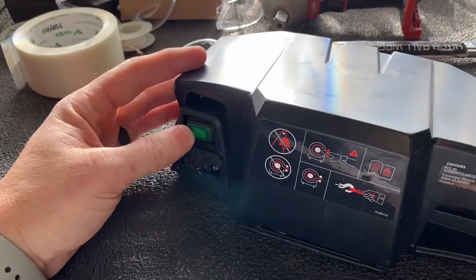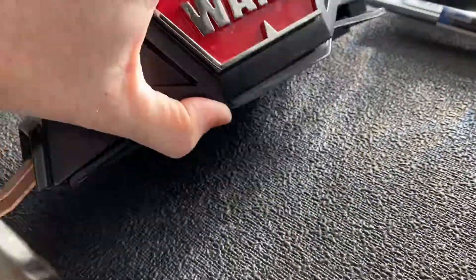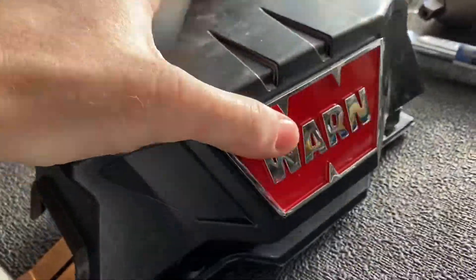First, just note which way the switch is — on is that way. Once you get the control pack off the winch, there are some torx-headed screws and then this cover comes off.